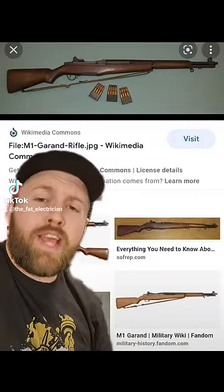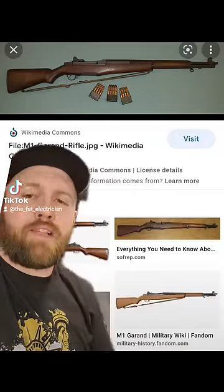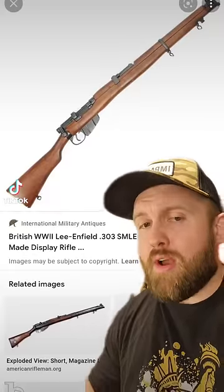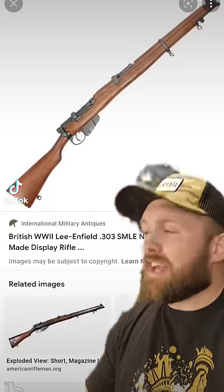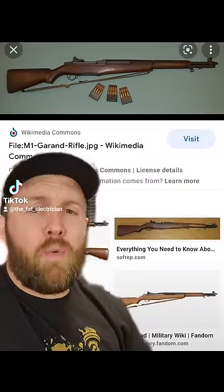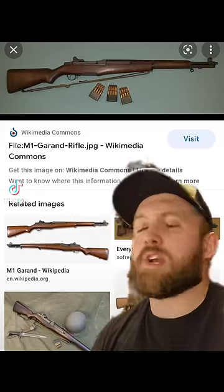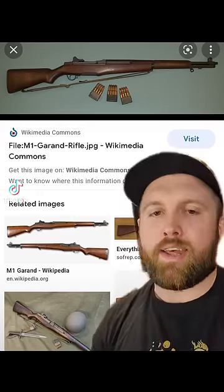Anyways, on the off chance that it takes more than one, this thing is semi-automatic and holds eight rounds in an en-bloc clip, which is a bigger deal than most people realize. Back in World War II, every country except America was using a bolt-action rifle for their standard infantry weapon, meaning they could shoot about 25 rounds per minute, whereas the semi-automatic M1 allowed Americans to shoot 50 rounds per minute. This is the origins of accuracy by volume — we've always got a bullet with your name on it, we just have to find out which one it is.